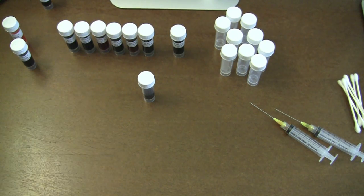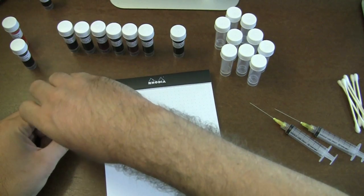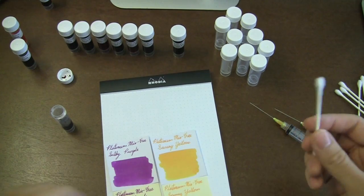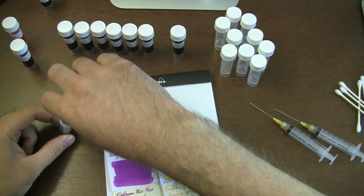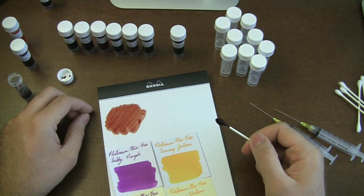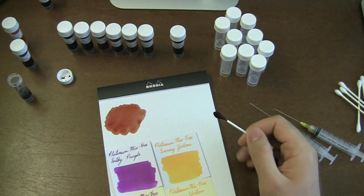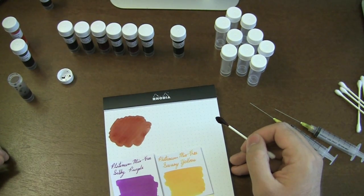Let me grab my dot pad. I'm going to go ahead and just swab it real quick to get an idea of what this color looks like. Here is your silky purple and sunny yellow mixed combined — a quick swab. I bet it's going to look awesome. Rachel, if this looks awesome, you're going to totally eat your words. It's kind of like a reddish brown, but with kind of a yellowish tinge to it. That's an interesting color.